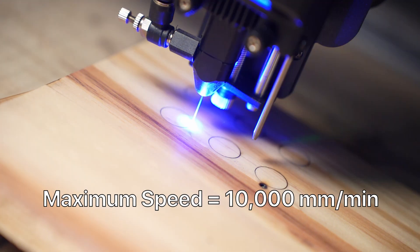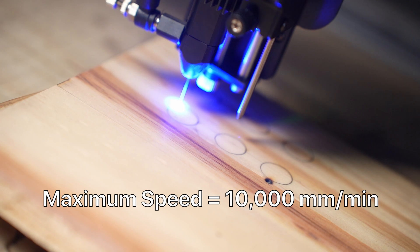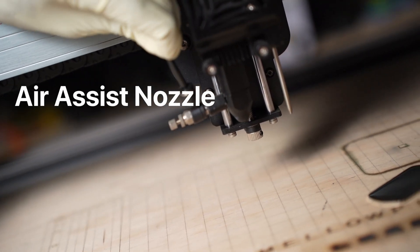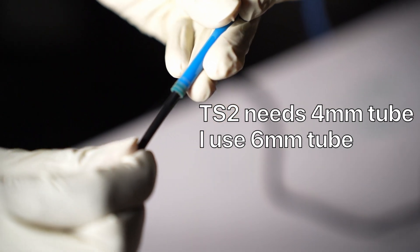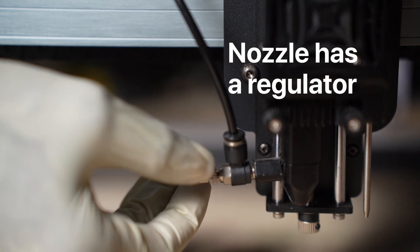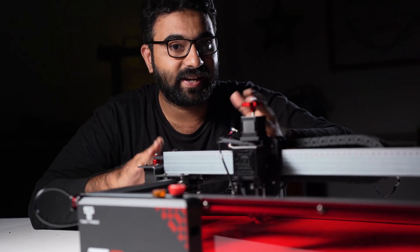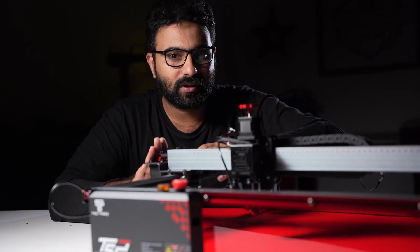The maximum speed of the TS2 is set at 10,000mm per minute, which is quite enough for almost all engraving jobs with a diode laser. The laser module comes with an air-assist nozzle and a tube you can run through the drag chain — it's a really thin tube that fits snug inside a standard 6mm tube. The nozzle has a regulator but I keep it open and use my own regulator with a proper pressure gauge. I made a setup to use my shaft compressor as an air assist for my lasers — I have a video on that if you want to know how.